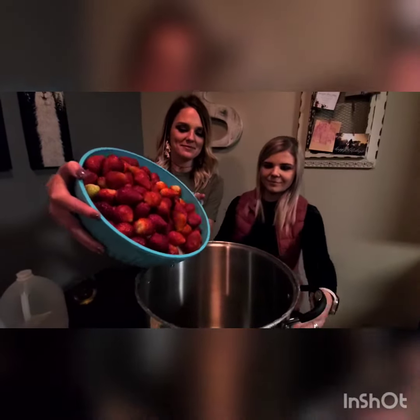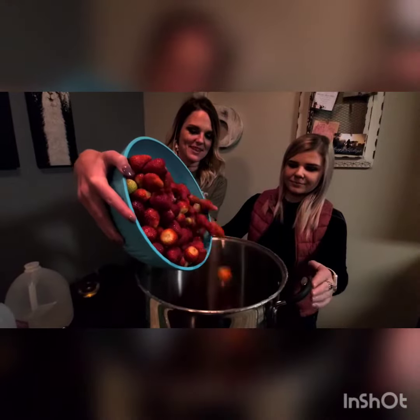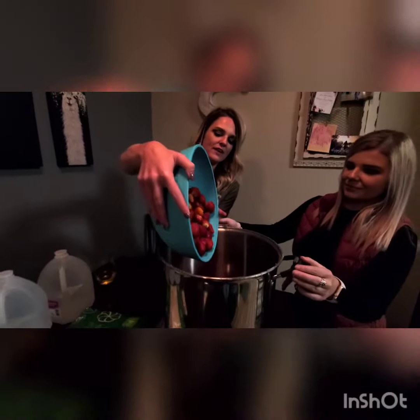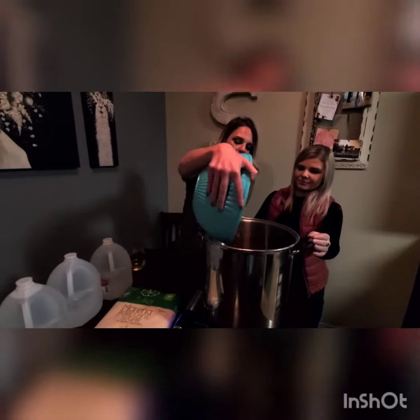Alright, so the first step we're going to be doing today is we're going to dump these strawberries into our pot, then we're going to fill with water about halfway and we're going to puree it and get the water boiling.